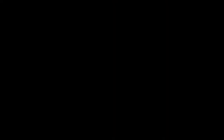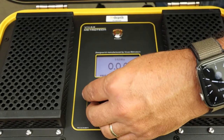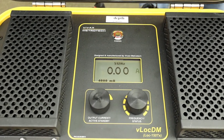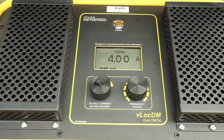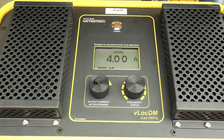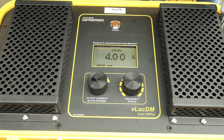One of the advantages of the LOCK 150 is that there are settings in the unit that will allow it to put a single locate frequency on the line up to 4 amps. When we use the current attenuation frequencies, the power of the transmitter is divided up between those frequencies that are impressed upon the target line.